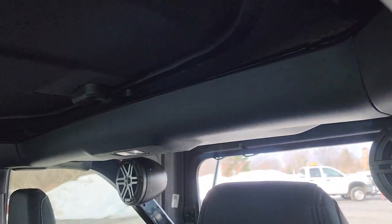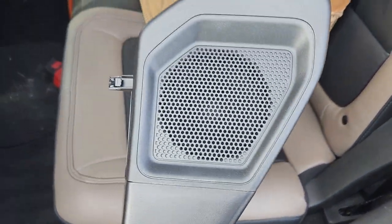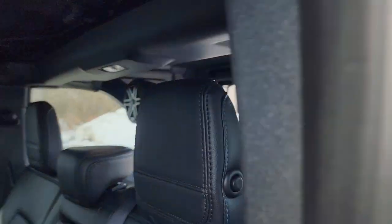To give you an idea of what was in there — this right here is the factory pod that was sitting up there. It's a four-inch speaker; you're not going to get a whole lot of volume out of that. You're going to get a lot more volume out of a six-and-a-half, which you do.